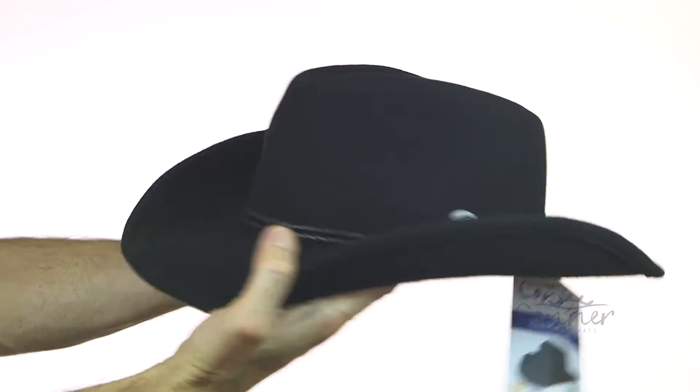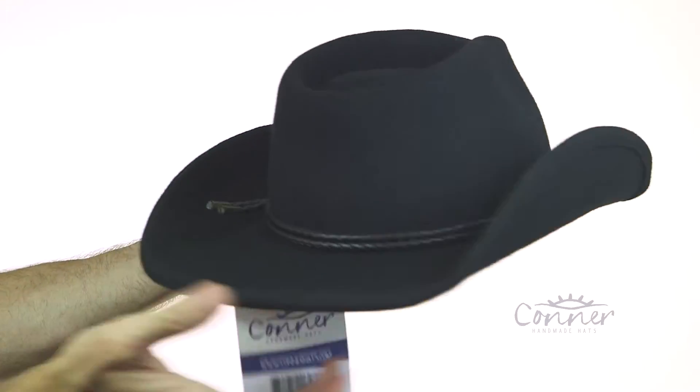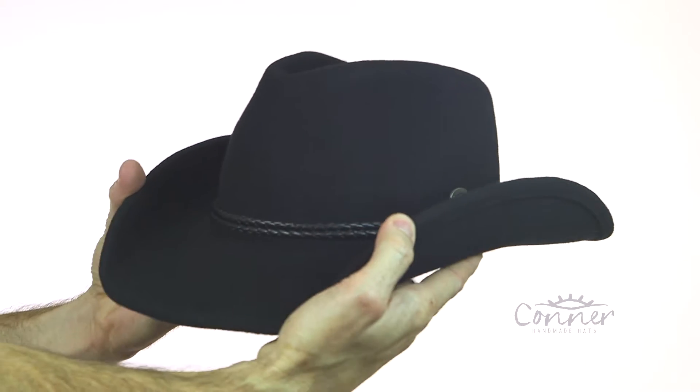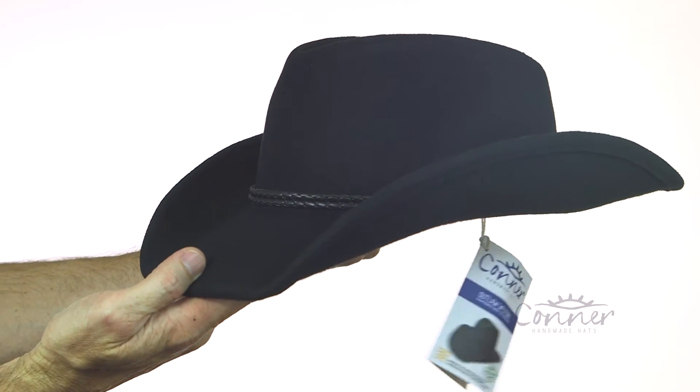This is a fun Western hat. I'm just going to give you a little twirl to show you — it's crushable on the top and shapeable on the brim. And that is the Outlaw Western Hat by Connor Hats.